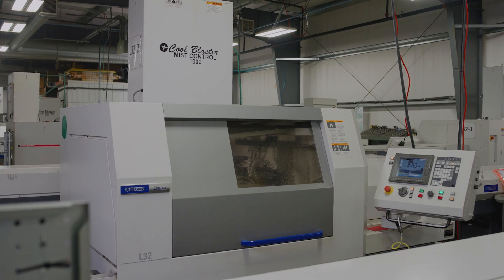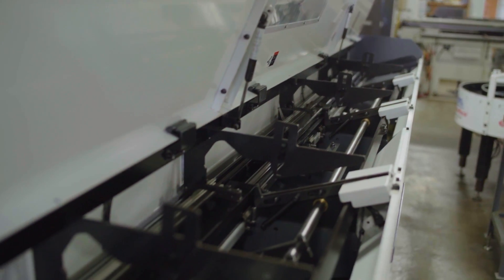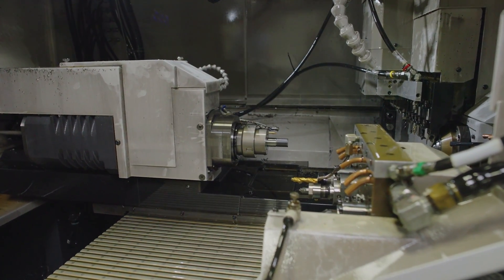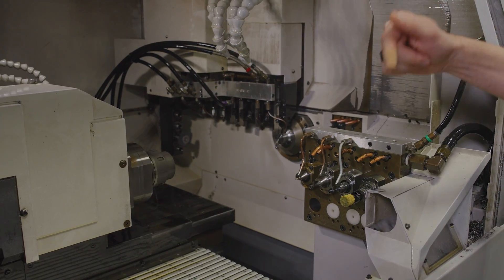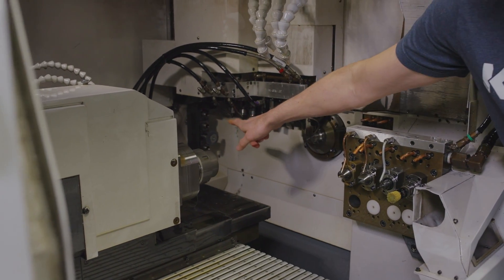The L32 Type 12 is one of our most productive Swiss lathes. The machine takes 32 millimeter diameter material. It's got a plethora of tooling positions, both on the back side with double row holders, the gang, as well as the sub spindle. What makes this machine unique to us and one of the most productive is the B-axis arm.